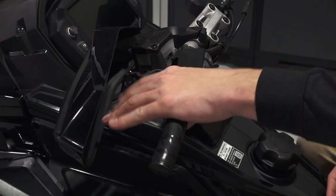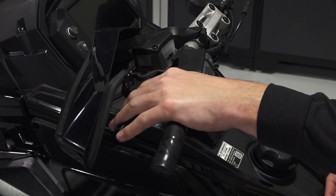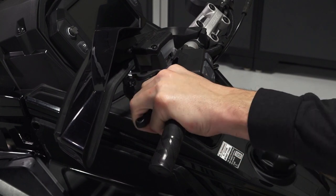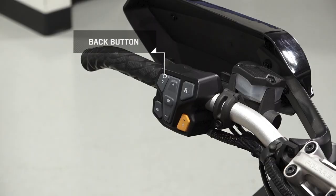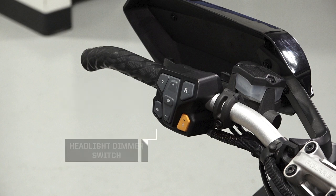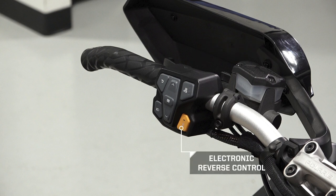The left handlebar contains the brake lever, parking brake, brake reservoir, hand guard, back button, navigation buttons, select button, headlight dimmer switch, heated grips control button, and the electronic reverse control.